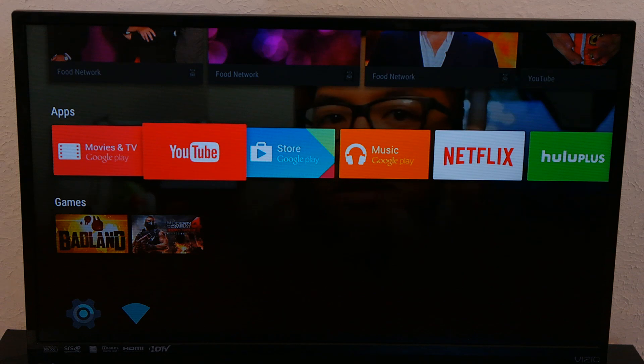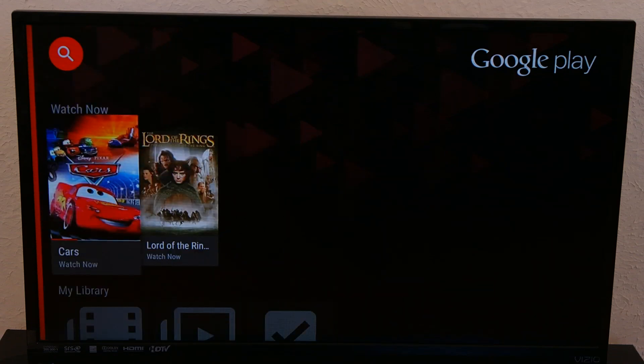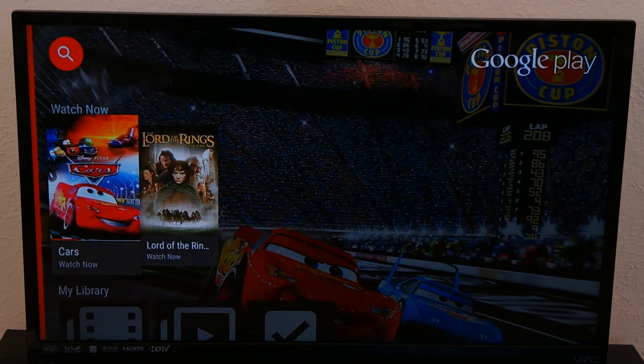The animations are awesome. They include cards which carry information about the movie or show you are about to watch. Behind the card is typically a picture which displays the cover photo of the movie or show that you want to watch.